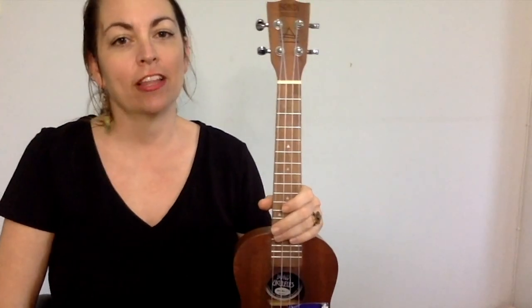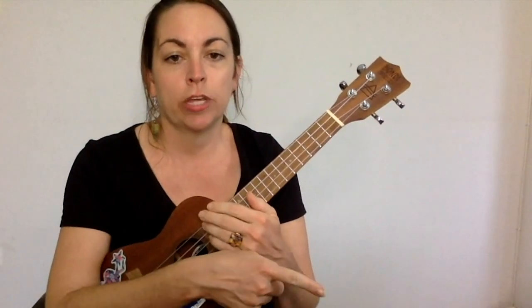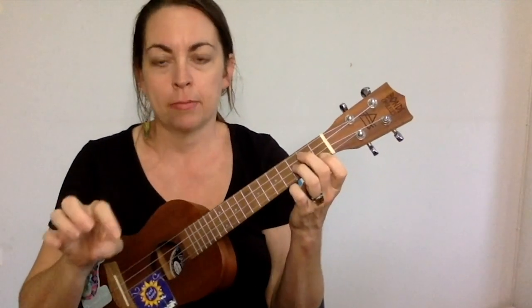This is the Uke Revolution. I'm Brooke. You're watching a lesson for the Cream song White Room. In this lesson you'll learn the three different parts of the song. They're all really different but they're not too difficult to play, so that makes it a fun song. Don't forget to download the song sheet from either the Gumroad or Patreon link below. You can use the settings wheel on YouTube to slow down the video playback speed. There's also a lesson schedule in the description with timestamps.